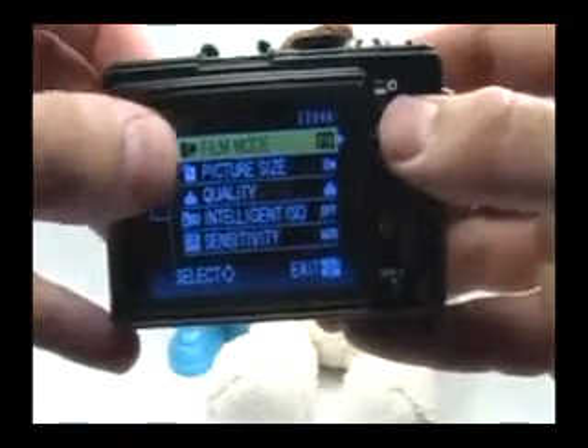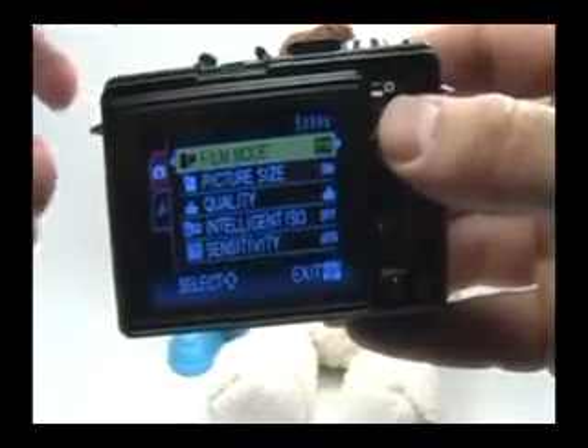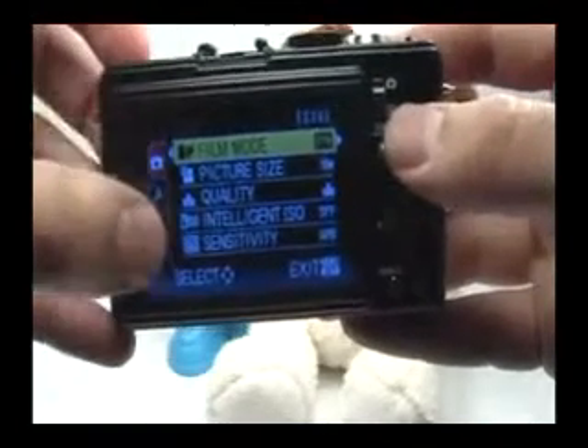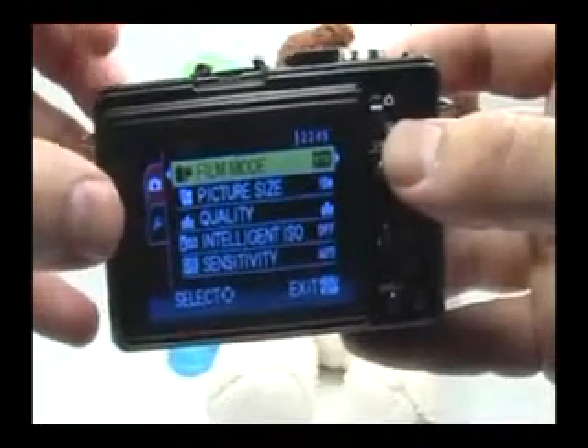I'll go over the menu briefly — just press the set button right here to access the main menu. There are a lot of features here, most of which that relate to image quality can actually be accessed using the quick menu button right here. I'm not going to change anything in the menu just yet, but I wanted to show you how you can navigate it.